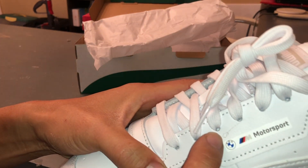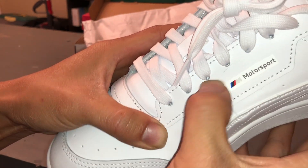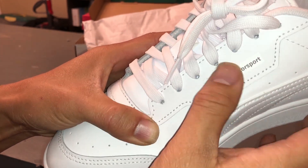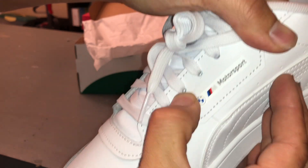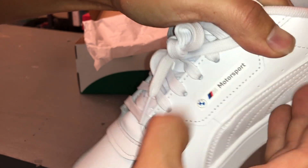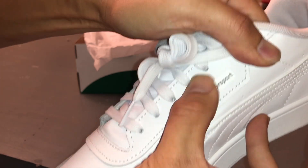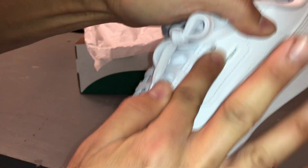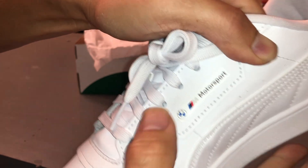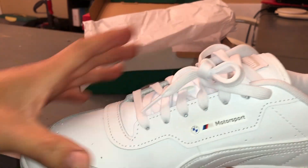It looks pretty good except that little glue residue right here. Let's see if I can get it off — it looks like it's rubbing off. That glue is coming off. I'm just using my thumb to clean it off. It's pushing into the leather a little bit. I'll get leather cleaner later to actually clean it up, but at least it's coming off so we know it's not permanent.